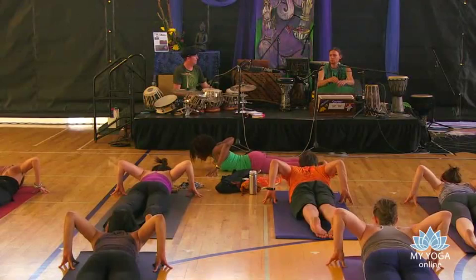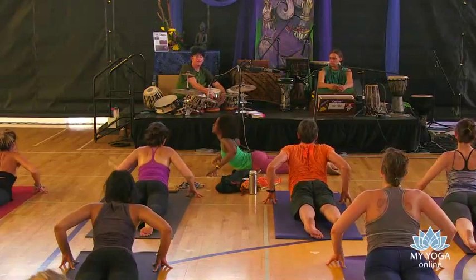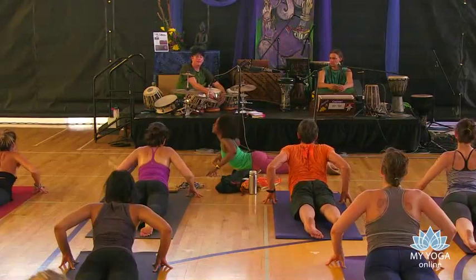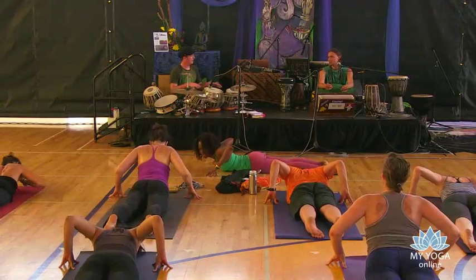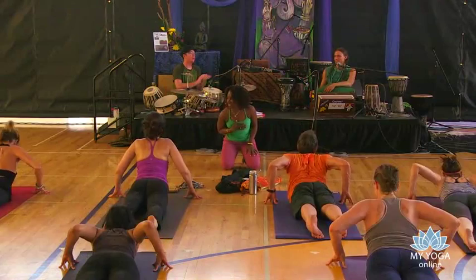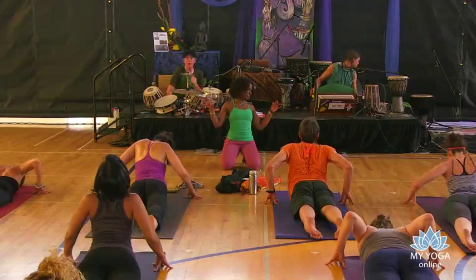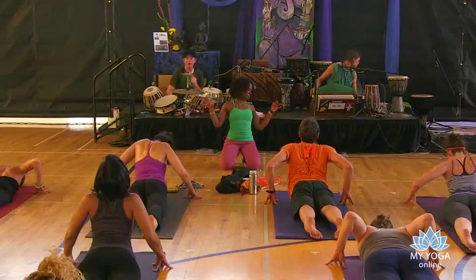As you breathe in, roll your sultry snake high. And then exhale. I'm expecting five amazing sultry snakes. When I see those sultry snakes, I want to see your lover all up in it — as if you are doing that sultry dance for your lover. Come back onto your bellies. These guys are going to get us some sultry snake music. We might end up doing more than five.